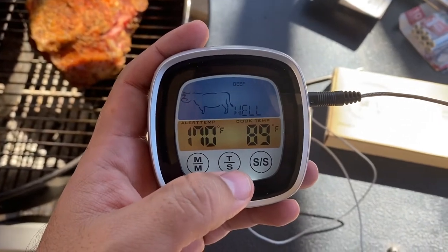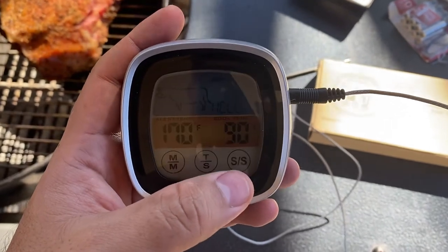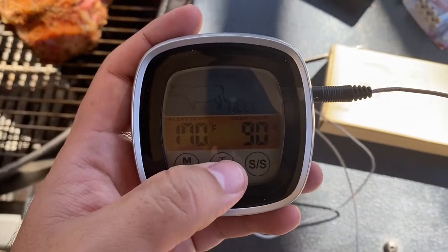Quick review on this digital thermometer I just got off Amazon. I think it was on sale for like 15 bucks, so it's real cheap. Overall I like it — when you touch it, it lights up, so if you're in the dark it'll light up. It'll also tell you the temperatures.